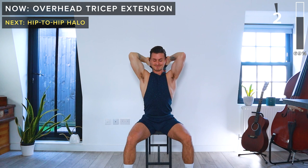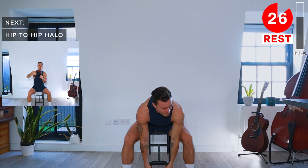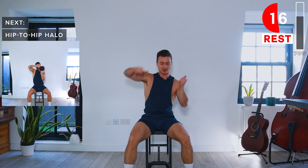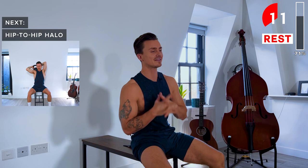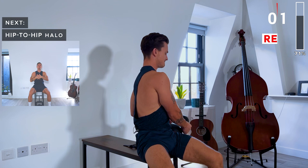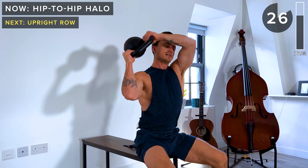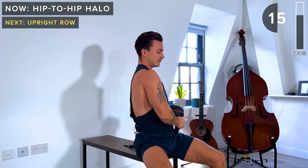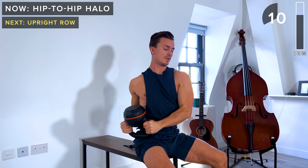Next up was the hip to hip halo. Let's start on the left side — keep the core engaged, finish up on the right hip, and then go back the opposite way again. Grab a sip of water if you need; make sure you stay hydrated. It's better to have the bell of the kettlebell facing up — so it's sort of upside down in your hands. That means when we've got it behind our head, the kettlebell is the proper way up, which is a bit more comfortable on the hands. 30-second rest.